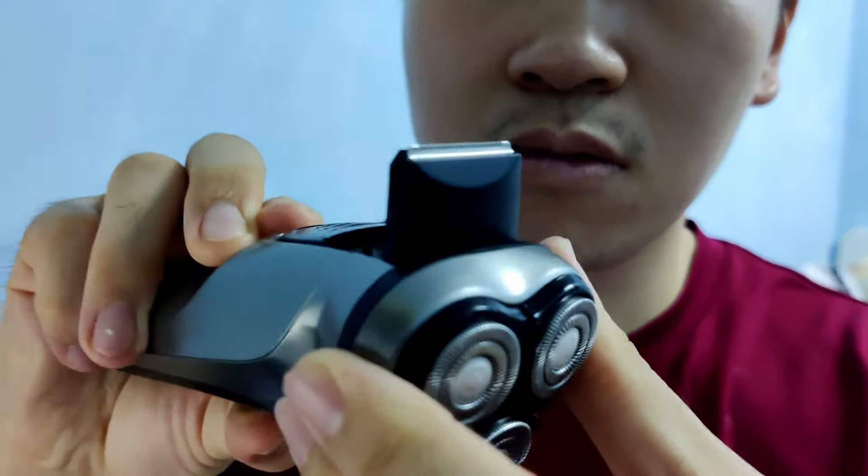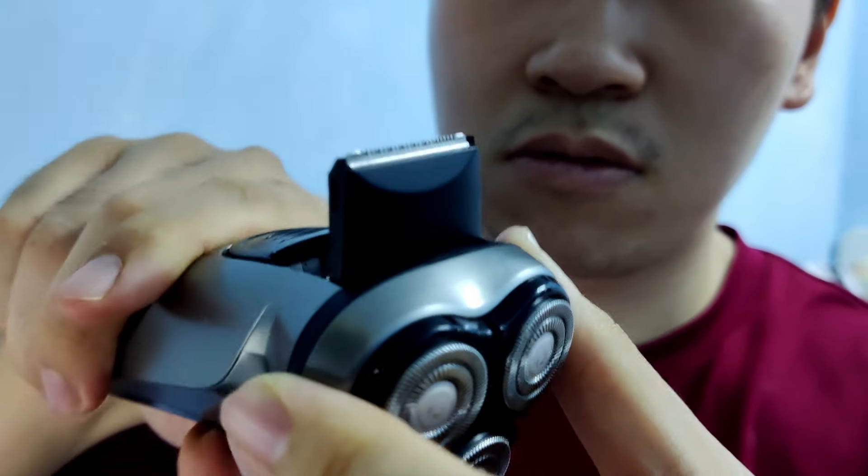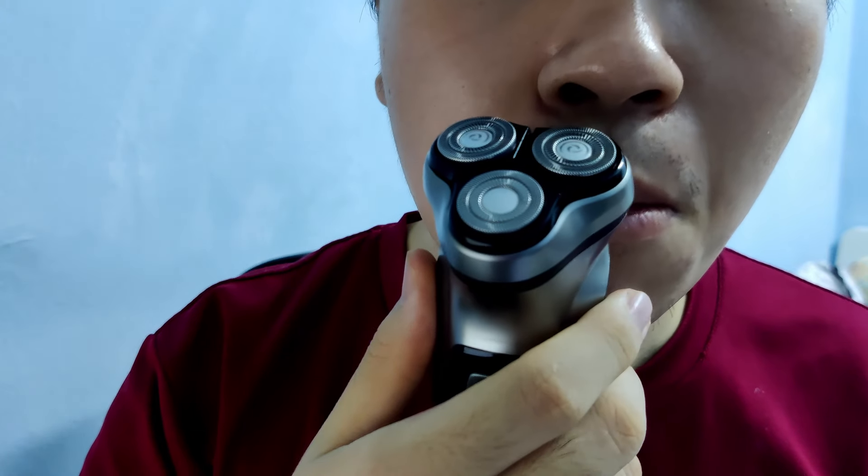What I usually do is after shaving my beard and then my mustache, if it's not that clean, I will just use this sideburn cleaner to shave around and make it a little bit more clean. To fully utilize this electric shaver, the sideburn attachment is a key part of the routine.